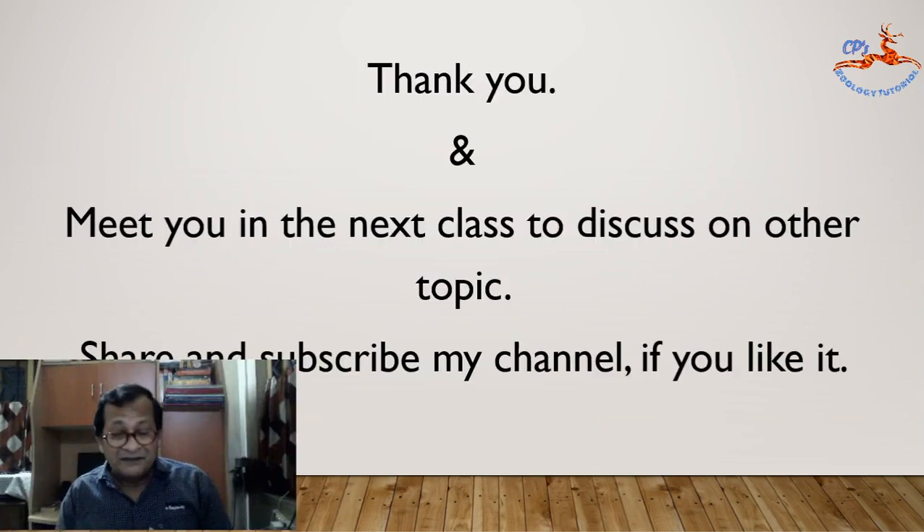This is all for today's class. This is phase 2 of the same topic. If you like my class, please share and subscribe to my channel, and I will meet you in the next class to discuss another topic.